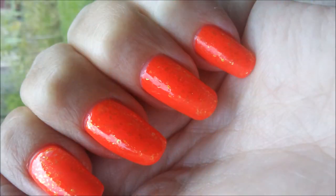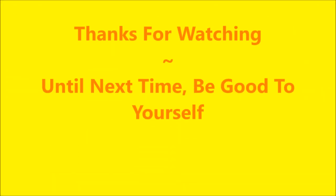Here's my swatch photo. I hope you liked this one. Leave me a comment down below and let me know what you think. Thanks for watching and until next time, be good to yourself. Talk to you soon. Bye.